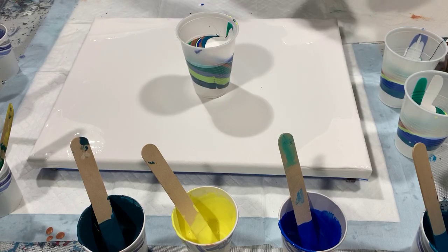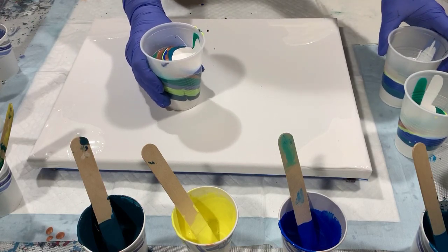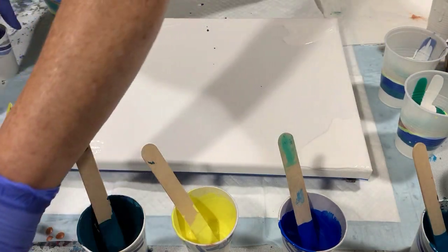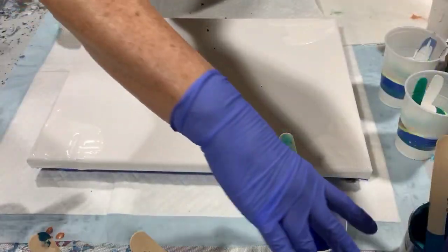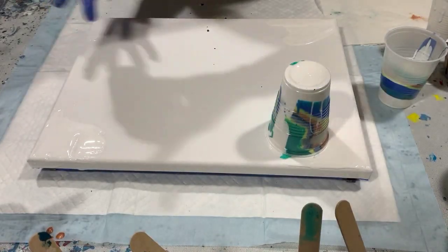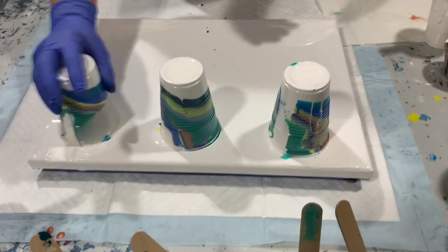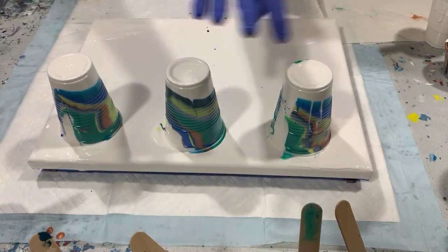I'll top it off with the white. This cup is much fuller than the other two, but I'm going to go with it — that one will be my middle cup. I'm just going to flip them over now and let them sit there a minute.